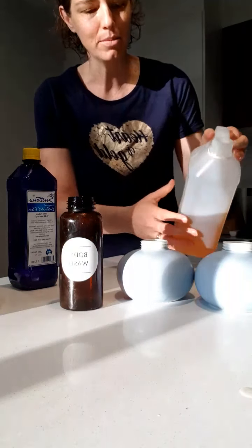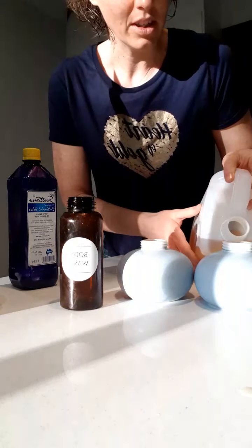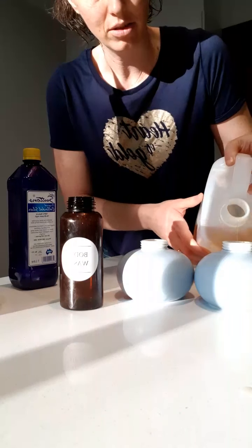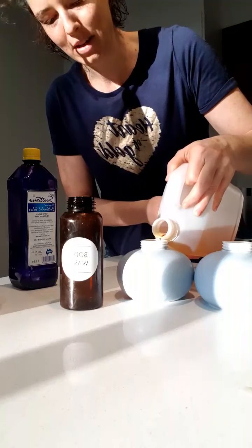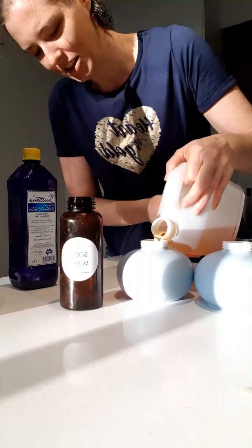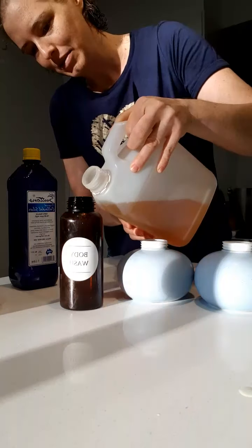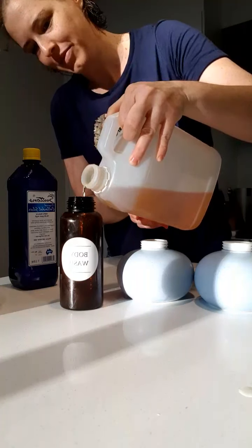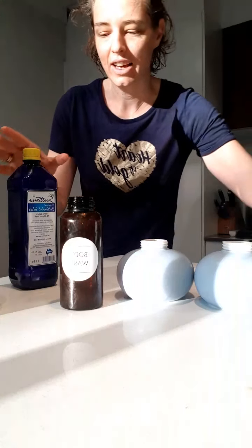You need castile soap — it's about a quarter or so filled up with castile soap. You can measure if you want, you don't have to. This one is out there now.